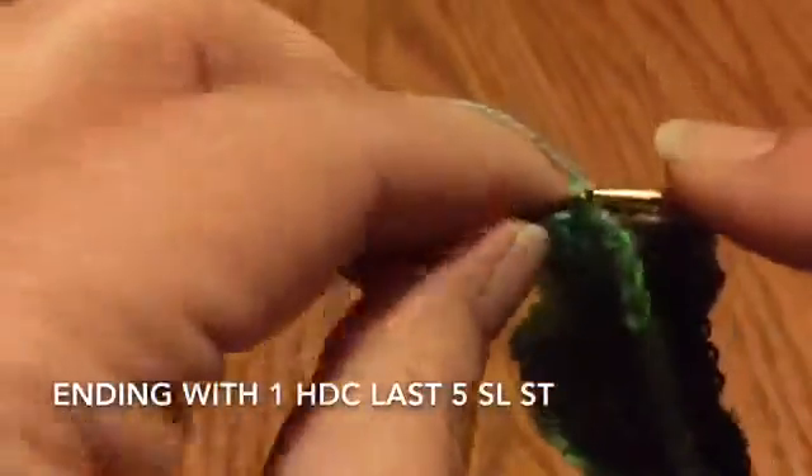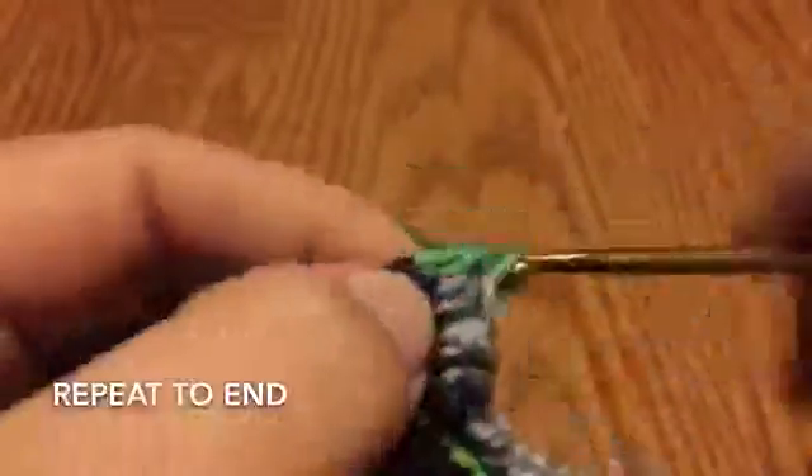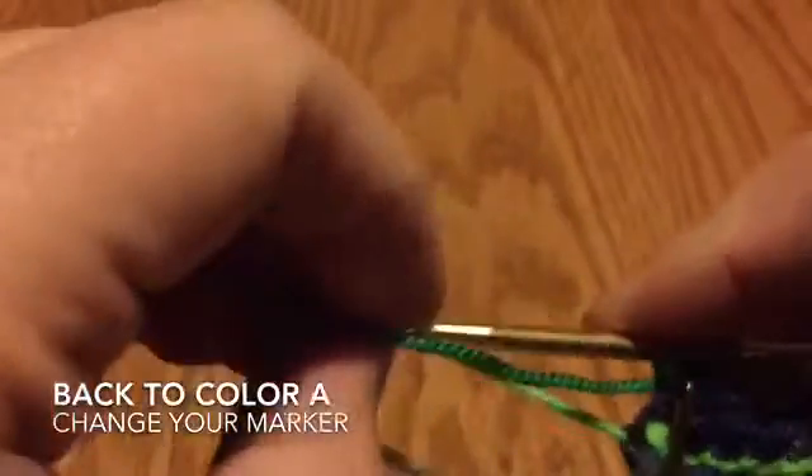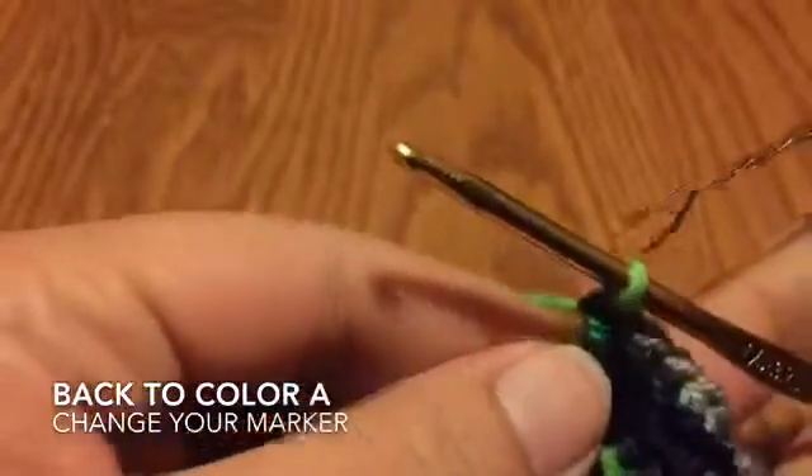You'll end with five half double crochets and start the next row the same way with a chain two. Come in with the marker, chain one, chain two, remove your marker, place it on the loop on the hook — that counts as a half double. Turn your work, do four more half double crochets, right back into the five slip stitches, and continue that pattern to the end. Change back to color A and continue doing two rows of slip stitches.